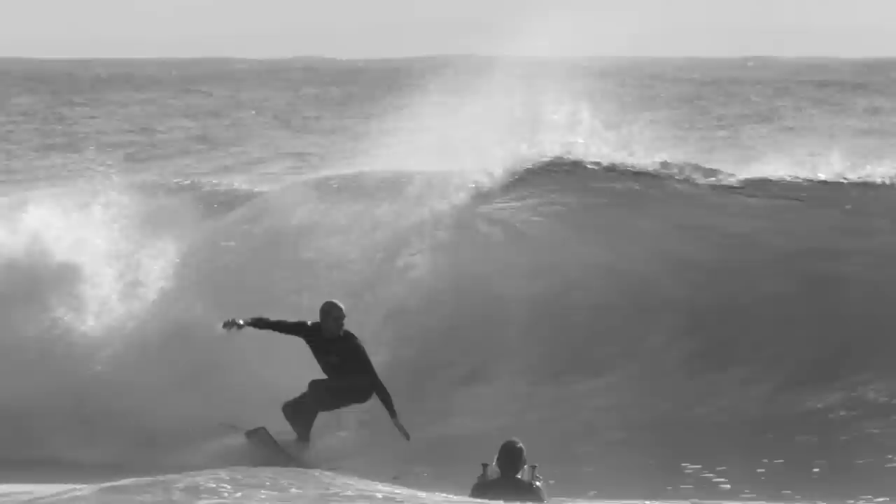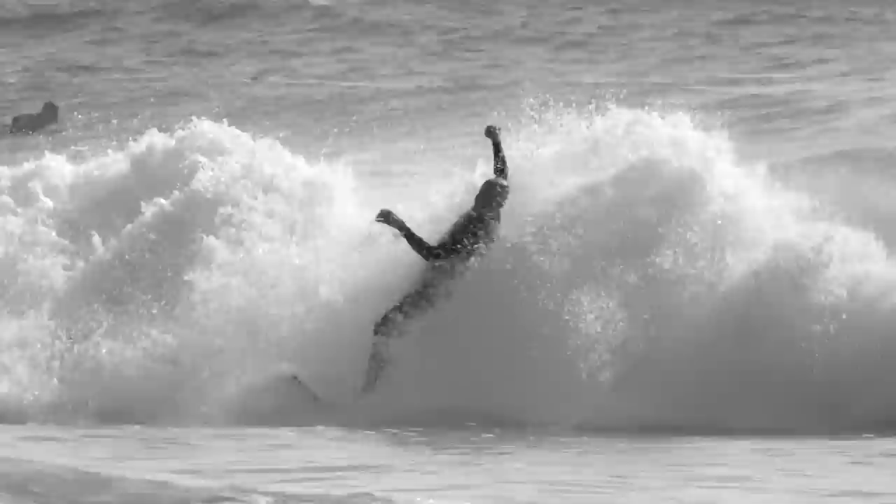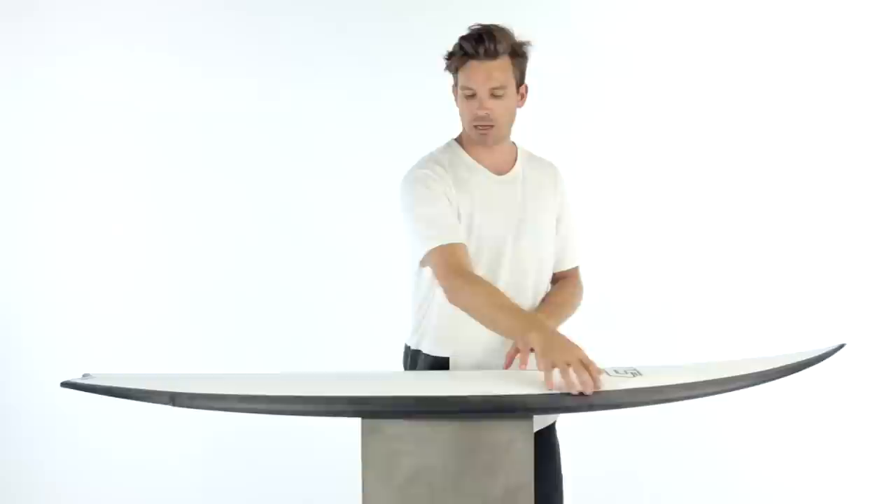Using the unidirectional carbon fiber along the rail of your board helps control the rail line flex. With a traditional stringer board, the board will flex and rotate and twist around the center stringer. When you're surfing, you're surfing on the rail of your board, so having a unidirectional carbon positioned along the rail line of your board